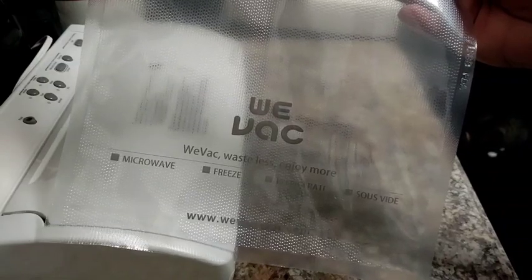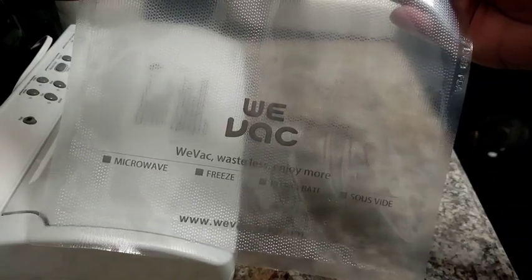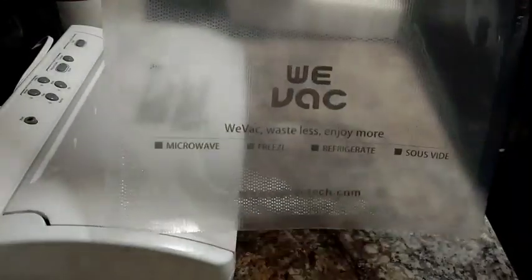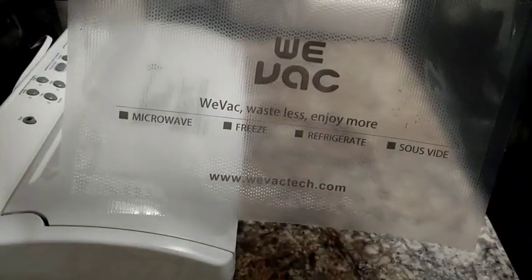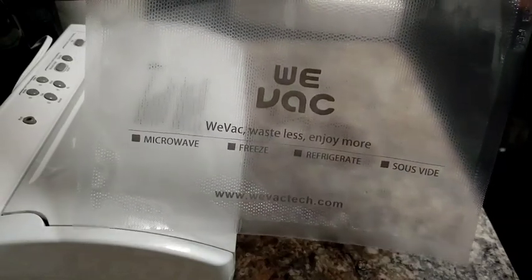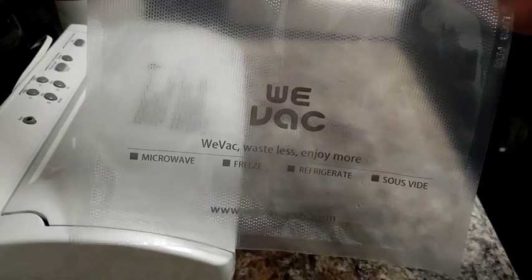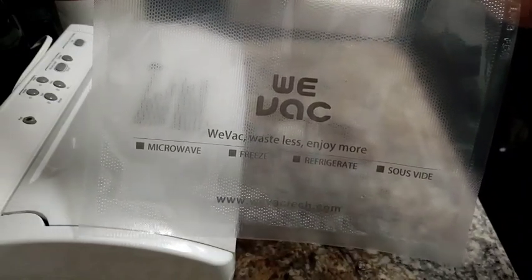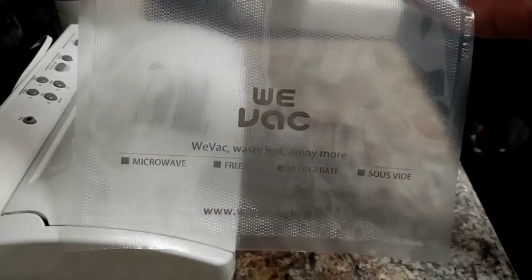The vacuum seal bags that I use are for the most part FoodSaver bags, but I found these on sale — it was a great deal, I think $19.99 for 100 of these one-gallon size bags. I've got these in my storefront as well, but I wanted to show you these because they are very good quality. I've used them a few times and you can actually reuse these without them getting torn up.